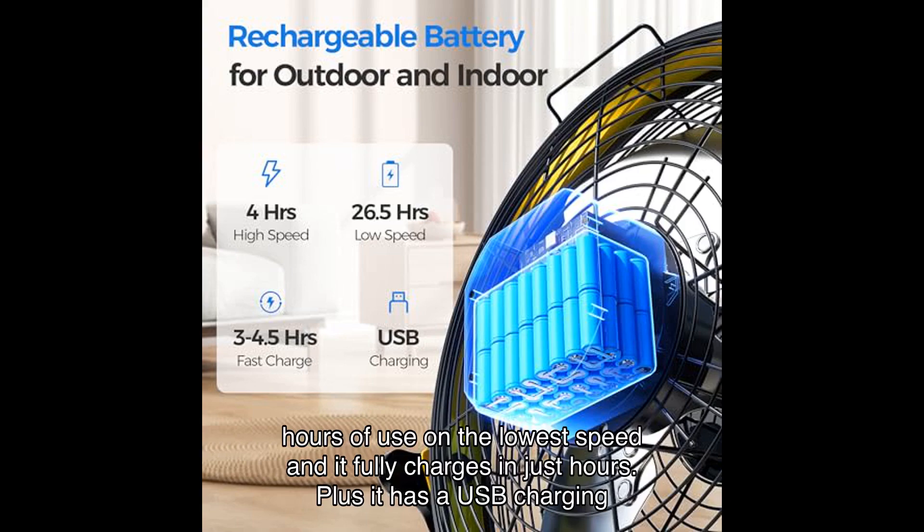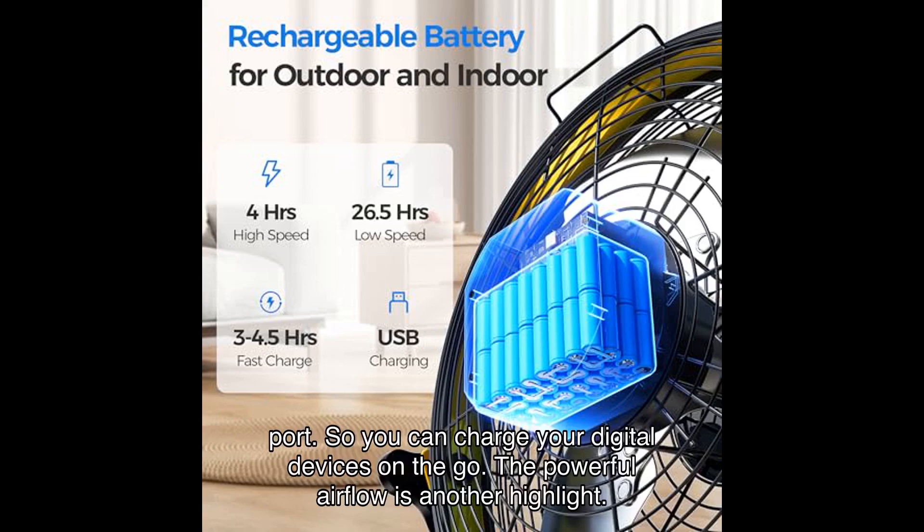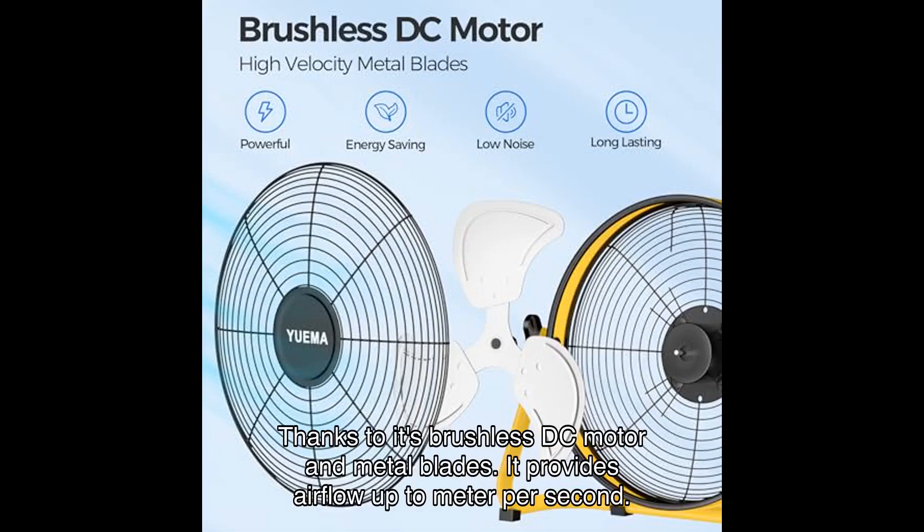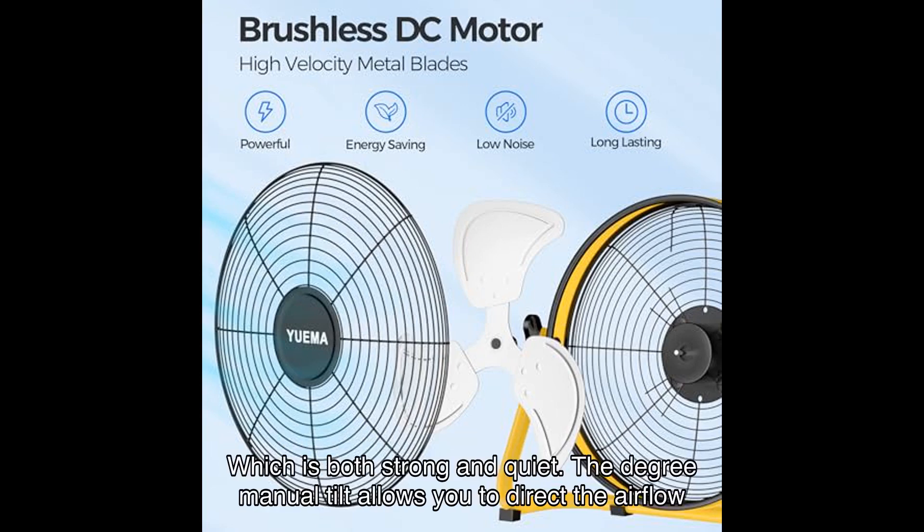It fully charges in just hours, and it has a USB charging port so you can charge your digital devices on the go. The powerful airflow is another highlight — thanks to its brushless DC motor and metal blades, it provides airflow up to meters per second, which is both strong and quiet.